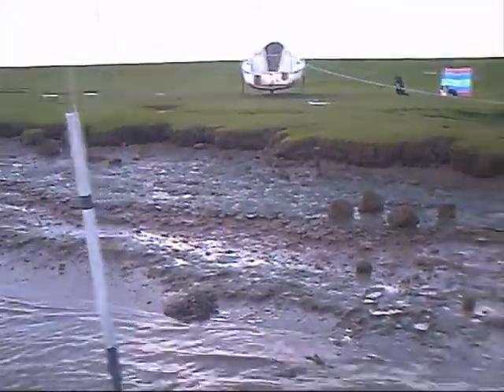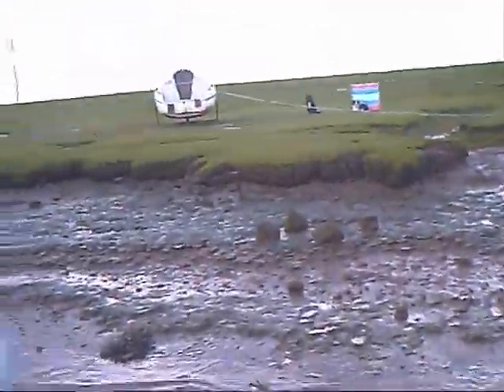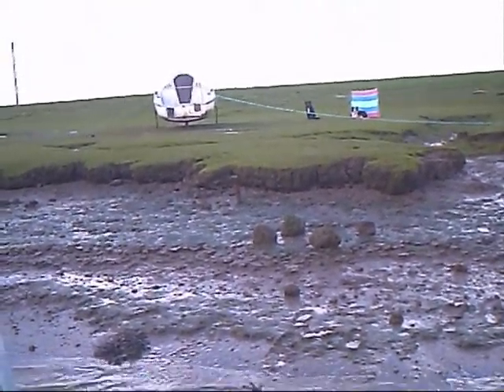I put a third wire onto her, and that wire stops the wind and the tide taking her out as the tide goes out. It still allows her to go up when we get high tides, which is not far off the top of that bank.